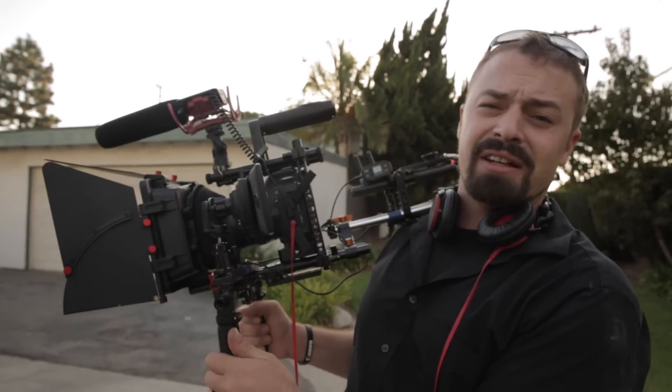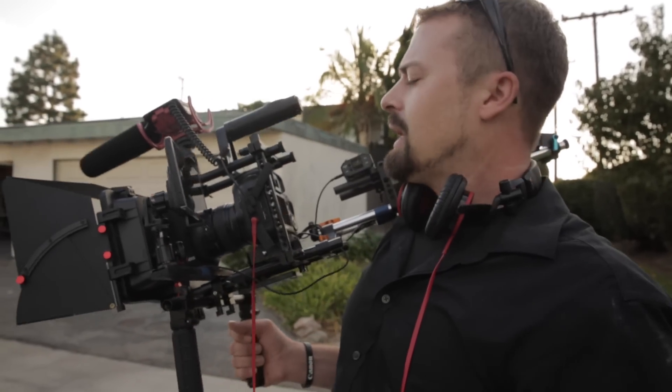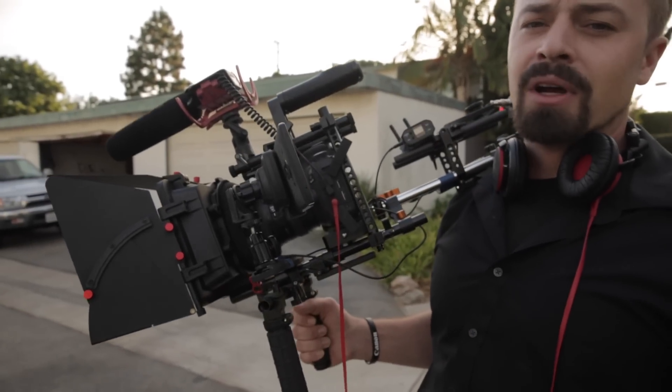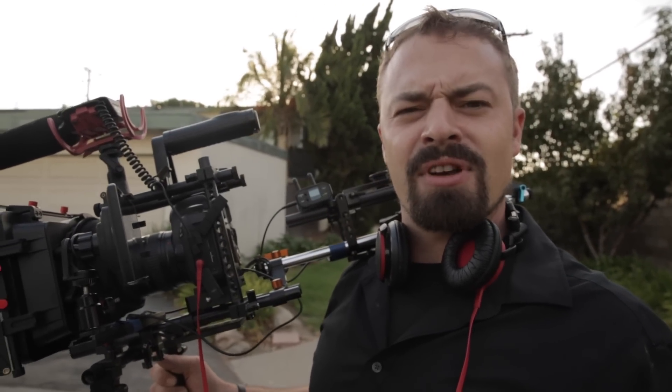It also just makes you look legit when you're shooting with these kinds of companies. You just got to look like you know what you're doing, and having a nice rig like this definitely helps. Had a great day — look for an episode of Rental Rehab, where we turn disasters into diamonds. Coming soon.